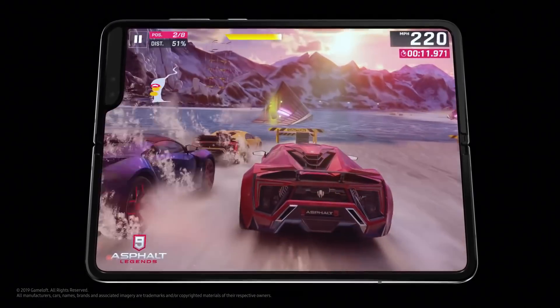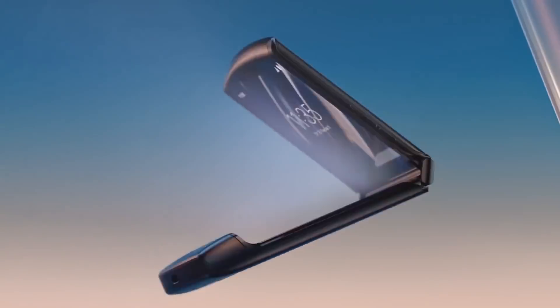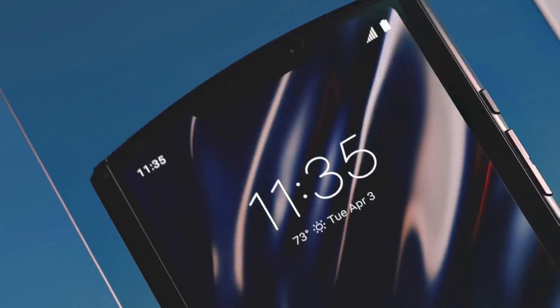If you have a smartphone, you can use a book-type open option to open your smartphone. If you have a book-type open, you can use it. If you have a flip phone, you can use it in the market with a classic clamshell design for your smartphone.